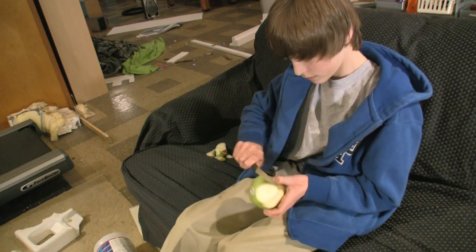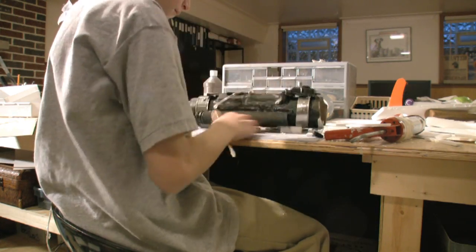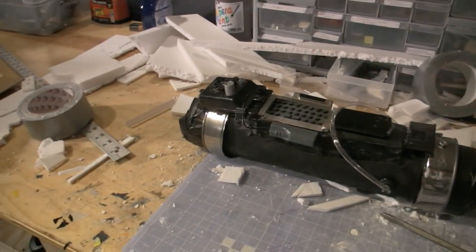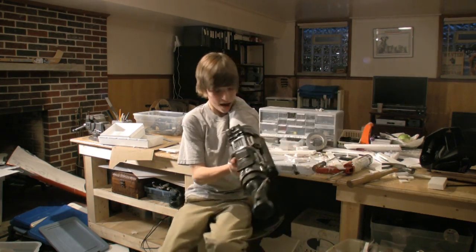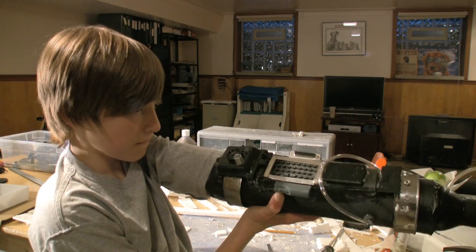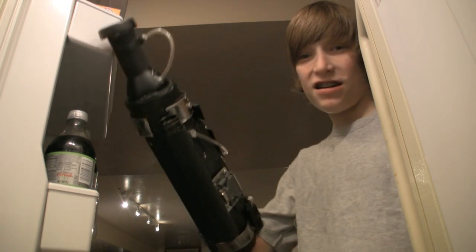In a world where people chop their arms off while cutting apples, one man will make a laser arm cannon to destroy every apple. June 2008, Rated R. Hasta la vista, apple.